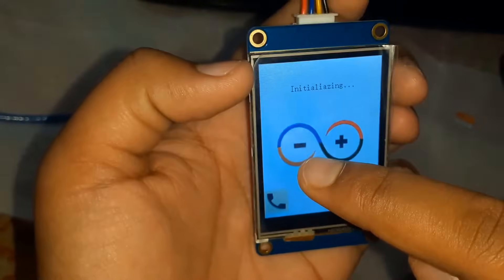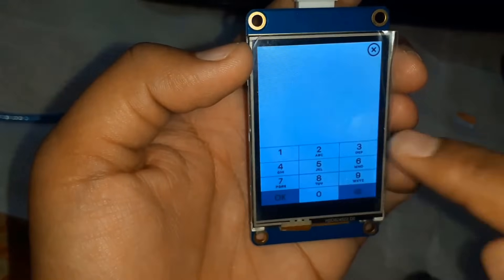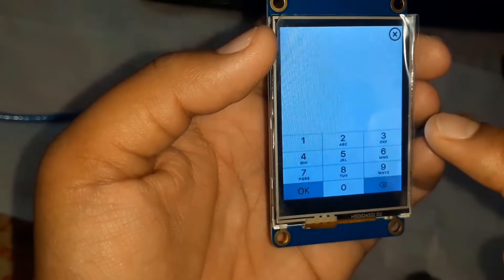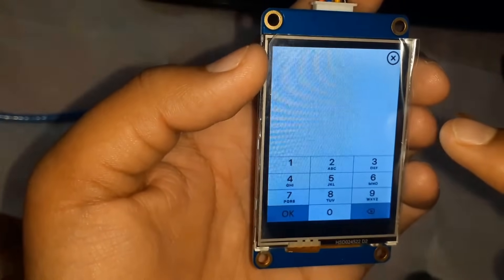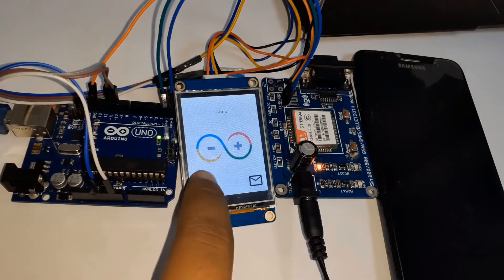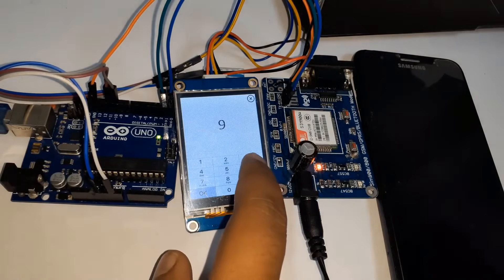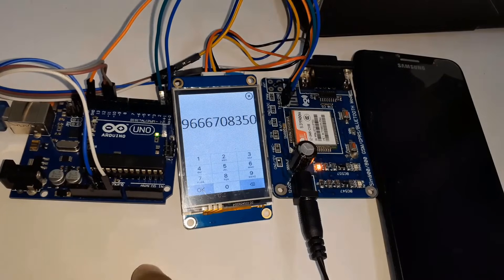In this video I will introduce my homemade mobile phone that is capable of making and receiving calls and SMS. I interface a GSM module SIM900 with an Arduino Uno microcontroller. I also used a display to visualize GUI interfaces — I selected the NextGen TFT intelligent LCD touch display.